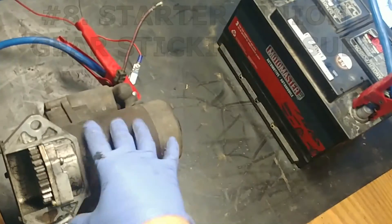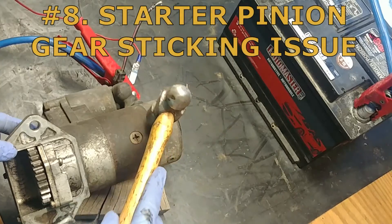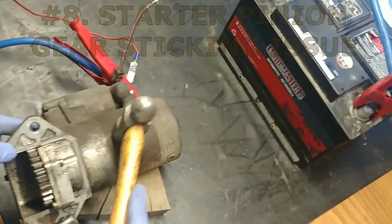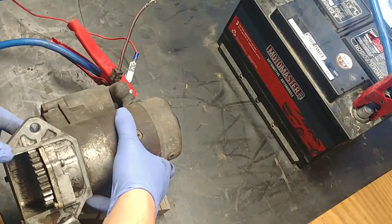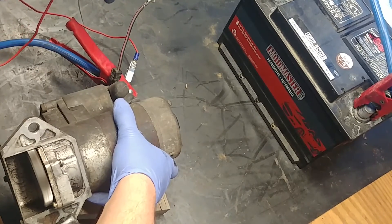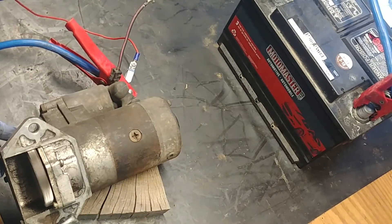Test number eight: sometimes the starter pinion gear can stick. You can simply tap it slightly with a hammer. As you can see, it's moving now and the starter is good. This is our demonstration.